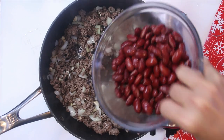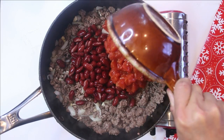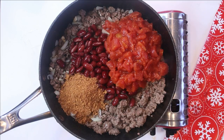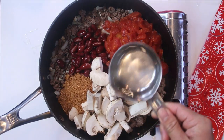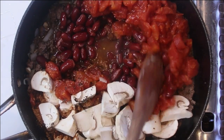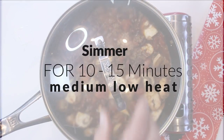Next up, I'm going to add in some red kidney beans that I've drained and rinsed — about 16 ounces. Then 790 milliliters of diced tomatoes, undrained. I'll do all the conversions in the blog. A third of a cup of chili seasoning — you can make this from scratch, but I just bought it, it's a little easier. Some chopped button mushrooms, about a cup and a half. A third of a cup of water, and a bit of salt and pepper — not a whole lot because the chili seasoning already has salt and pepper. Give everything a stir until it's nicely combined.